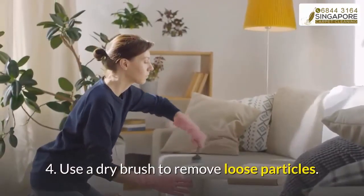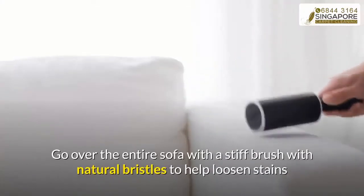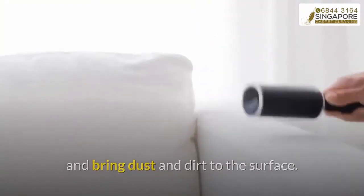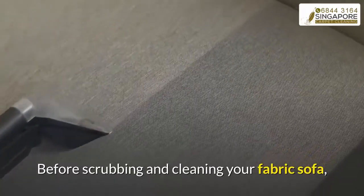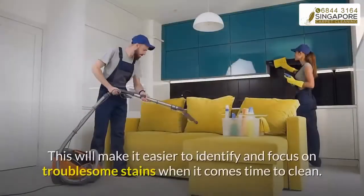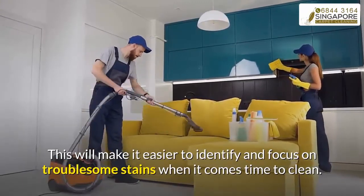Step four: use a dry brush to remove loose particles. Go over the entire sofa with a stiff brush with natural bristles to help loosen stains and bring dust and dirt to the surface. Step five: vacuum. Before scrubbing and cleaning your fabric sofa, use a handheld vacuum to remove crumbs and any other loose particles. This will make it easier to identify and focus on troublesome stains when it comes time to clean.